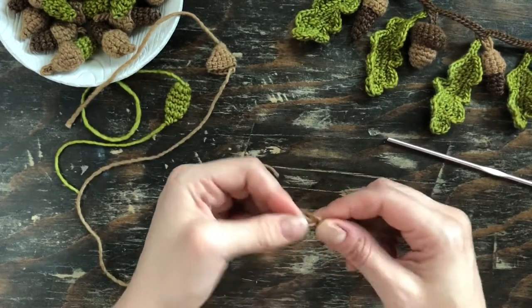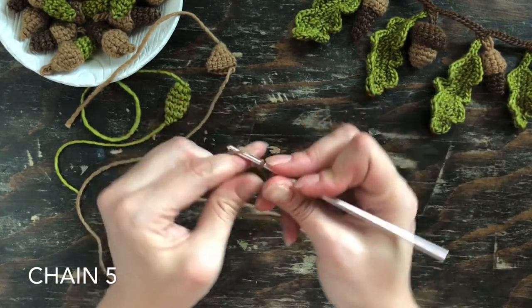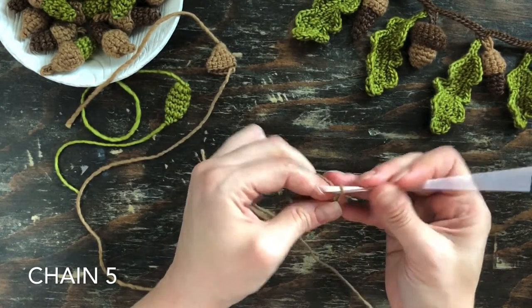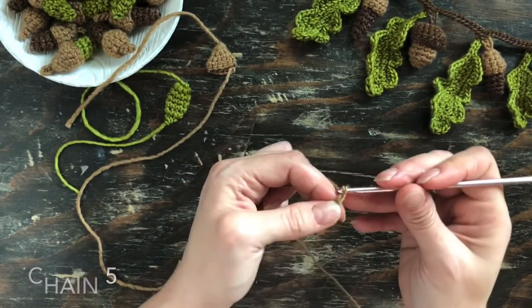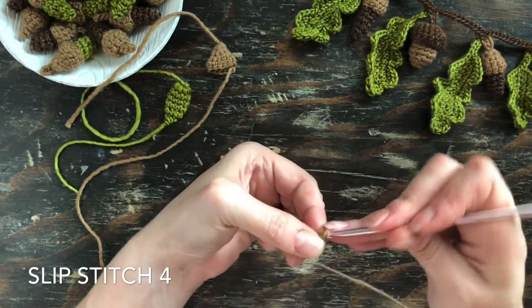The very last piece to make is the easiest, and that's the stem. Just make a slip knot, then chain five, and go back down that chain slip stitching four.